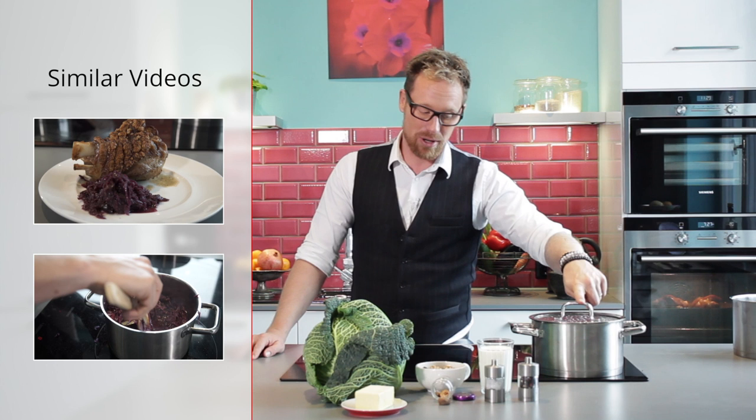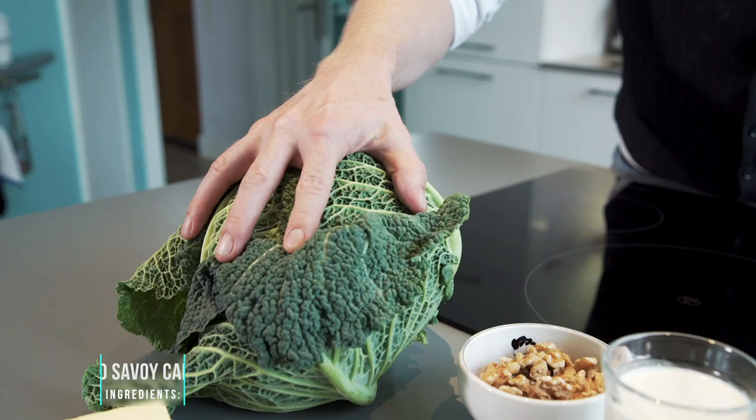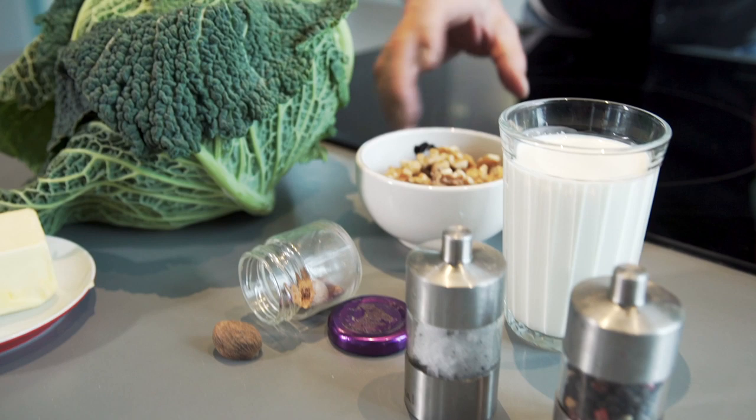I'm still working on your wish list and you told me to prepare Savoy cabbage, so I'm gonna give you creamy Savoy cabbage right now. Hey guys, welcome to my kitchen here in Munich, Germany. What do we need? One Savoy cabbage, some butter, a little bit of nutmeg, salt and pepper of course, a glass of heavy cream, and optionally some walnuts at the end. That's all we need.